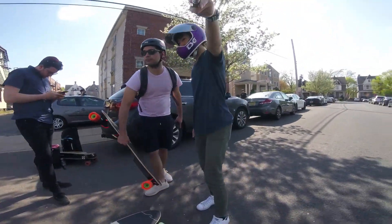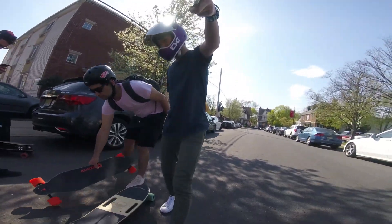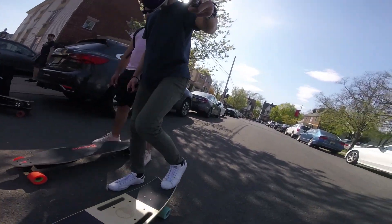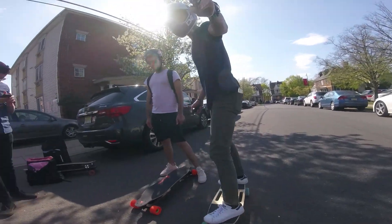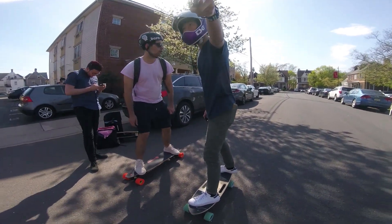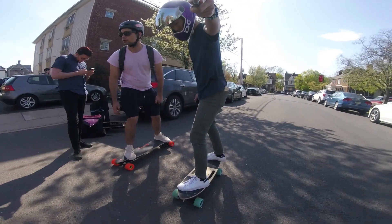Alright, now the Boosted Board is in pro mode and I'm still in the same mode on the Riptide. I expect the Boosted Board will beat me out here. Three, two, one, go!